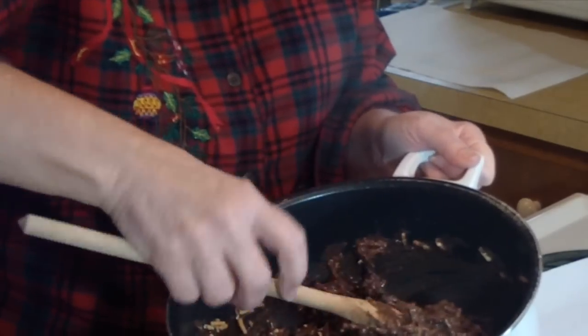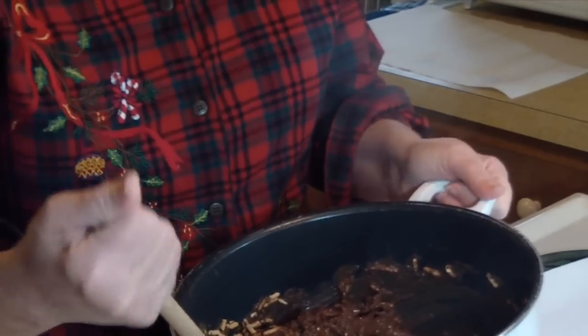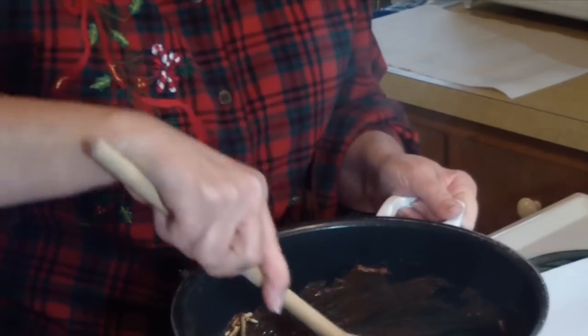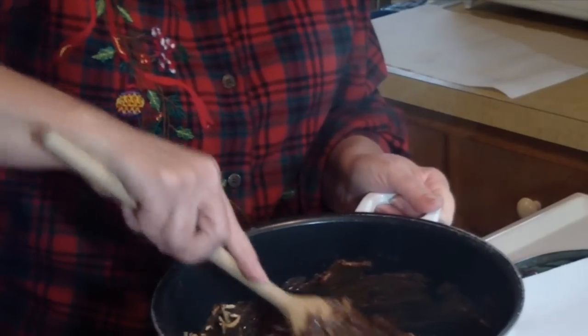So how come it doesn't look more butterscotch-y? Because of the chow mein — quit asking questions! The butterscotch melts into the chocolate. I can smell the butterscotch — I know it exists.